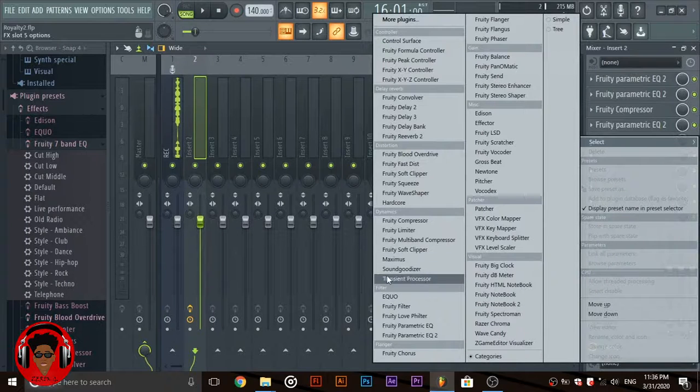The Sound Goodizer is a good exciter — it helps to bring life to your vocals.